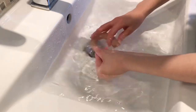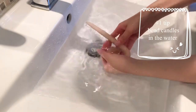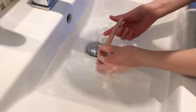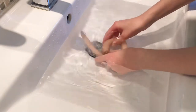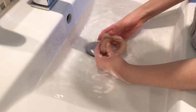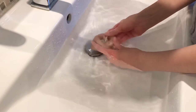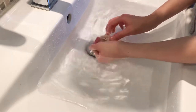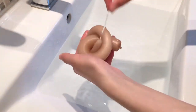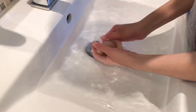A tip on bending these candles: you want to make sure that you're bending them in the water and not in the air. If you bend them in the water, it will keep their temperature and you should be able to bend them a lot more easily, and it will reduce the chance of breaking your candles. If you bend them in the air, they're going to cool and harden pretty quickly, and then they'll probably break.